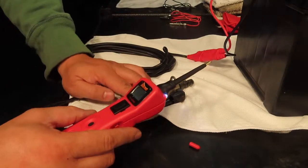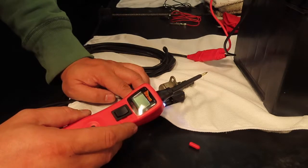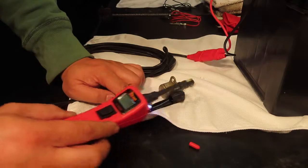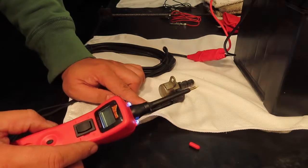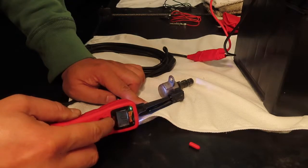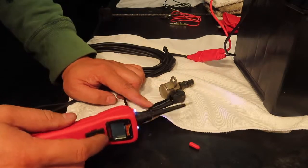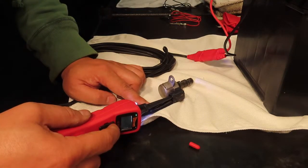Once you touch it without pushing any voltage to it, it should make a noise to say that it has connection. That's the sound of connection, and there's a green light — so it's good. As you can hear, the solenoid is actually clicking when I put voltage through.